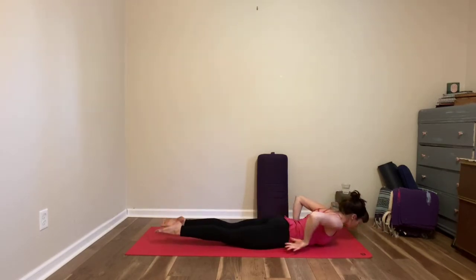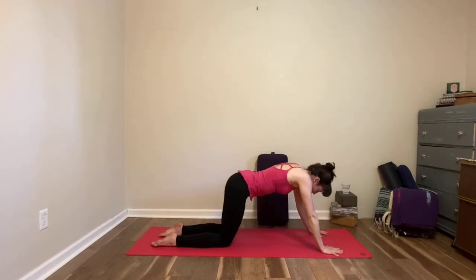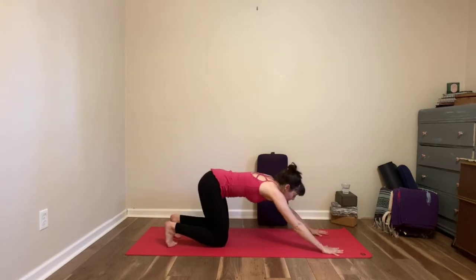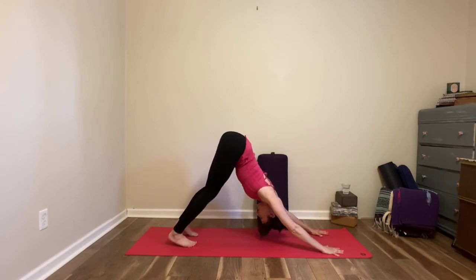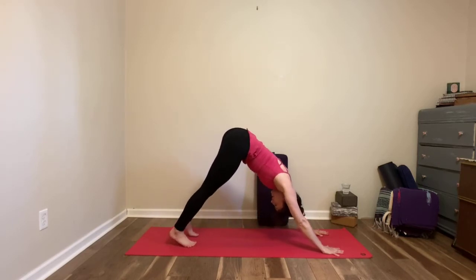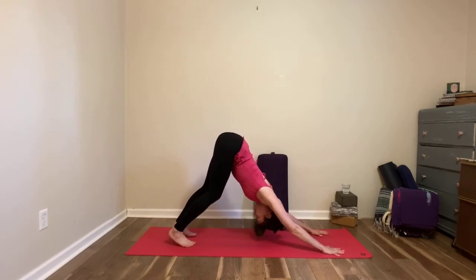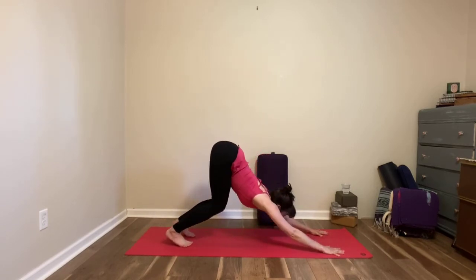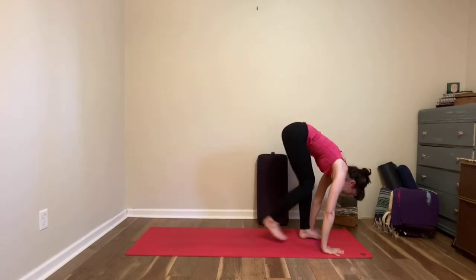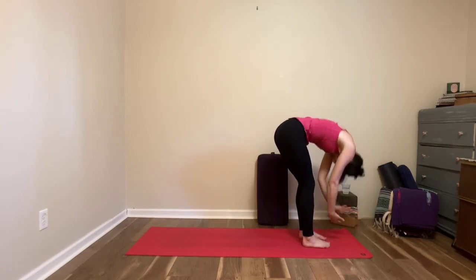Exhale to release, going through cobra — hands under the shoulders, press the feet down, inhale to lift the chest. Exhale to release, coming back — you can push back into that extended table pose and then tuck the toes for downward dog. Three deep breaths, feel free to move during those breaths. At the end of the third breath, look forward, walk or step or hop to the front of the mat. Inhale half lift, exhale to fold, inhale to roll up to the sky.